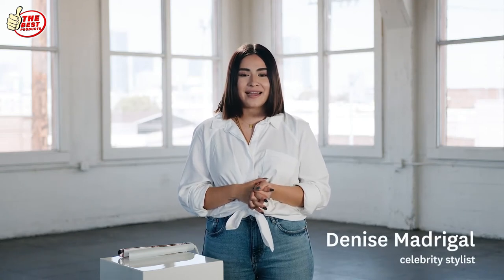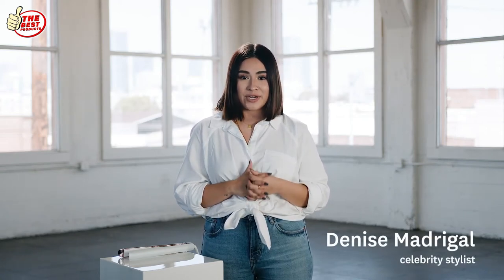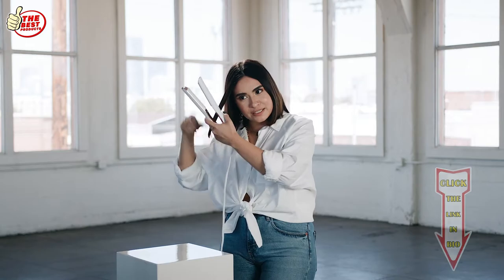Hey guys, I'm Denise Madrigal and today I will be showing you guys how to do three looks on short hair using the new T3 Lucea ID. I've had short hair for a couple of months and I've been really into kind of like the inverted flip. I'm just going to be showing you guys on the front pieces of my hair.